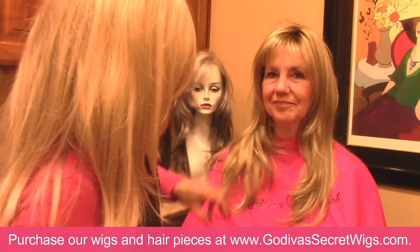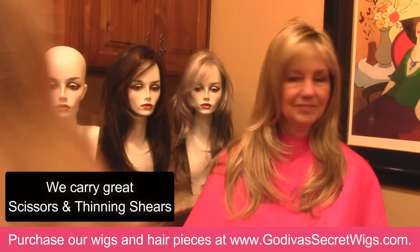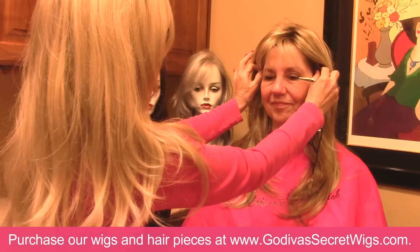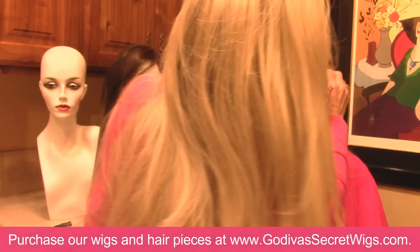So now I want to show you length. A lot of clients love Candace but they just feel that it's too long. I'm going to show you how really easy and fun it is once you get a pair of scissors and some thinning shears. First, you always want to make sure that the wig is right at the hairline where you want it, and also that the tabs on each side are perfectly even, because you don't want to trim a wig that's crooked on your head.